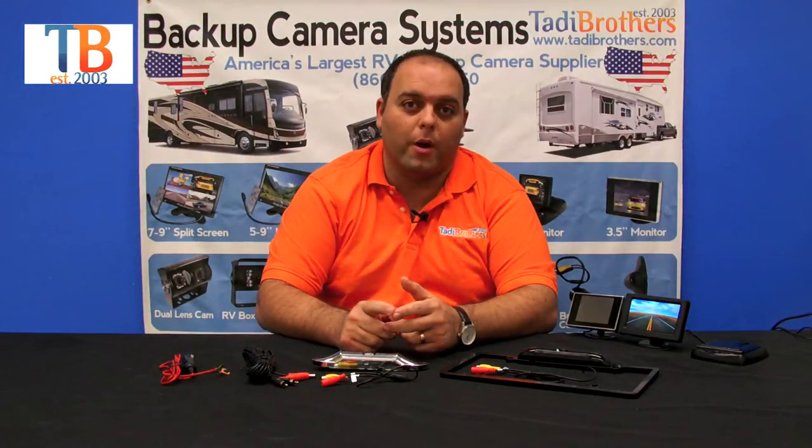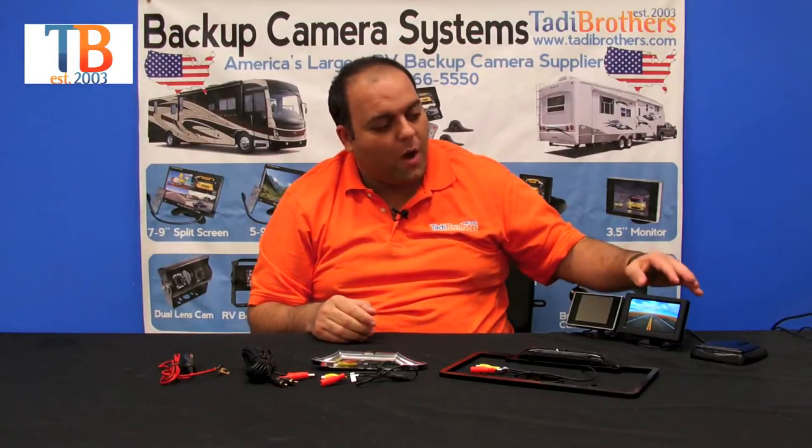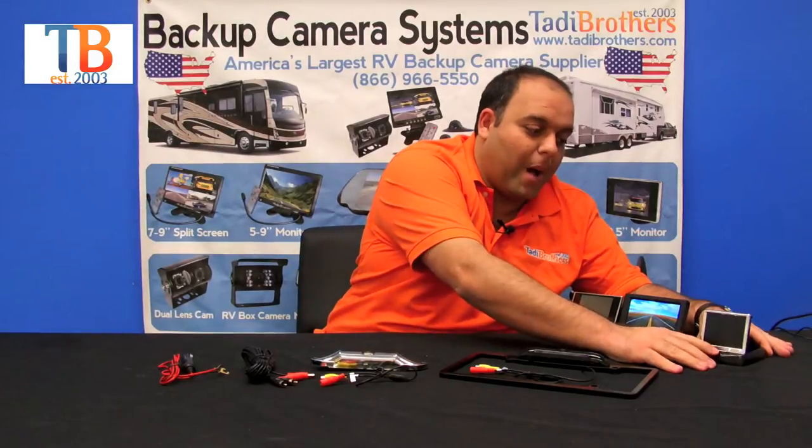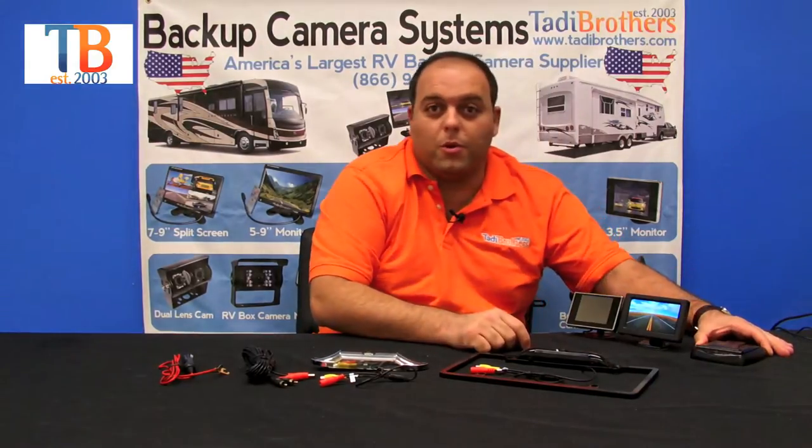When deciding what system you want to go with, the first thing you should ask yourself is what size and what style monitor you want to go with. For this demonstration we have a 3.5 inch, a 4.3 inch, and the 3.6 inch pop-up. It's called a pop-up because it pops up and then allows you to make it flush on your mount when you close it.